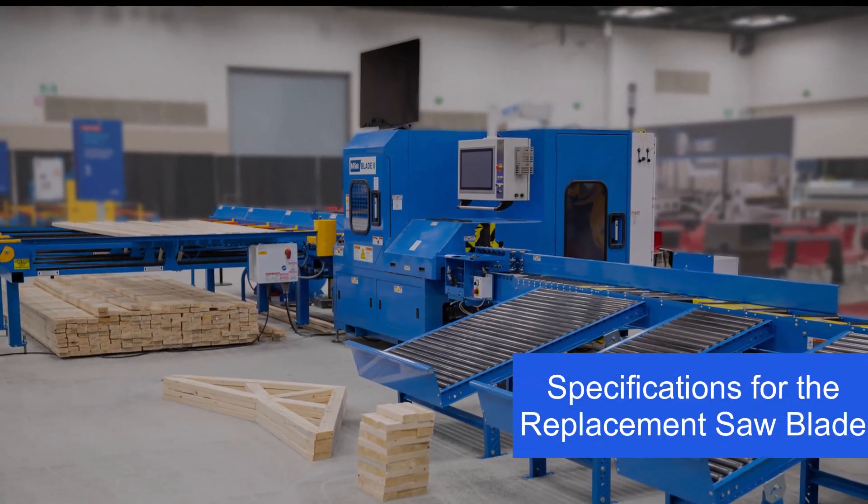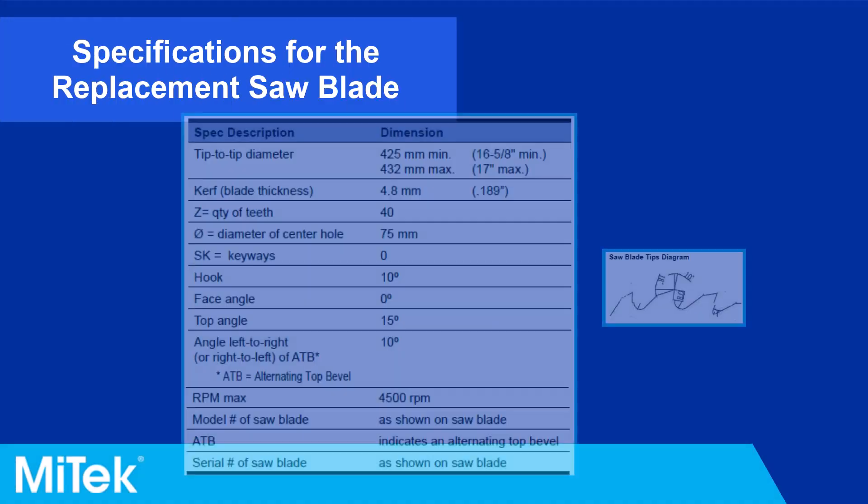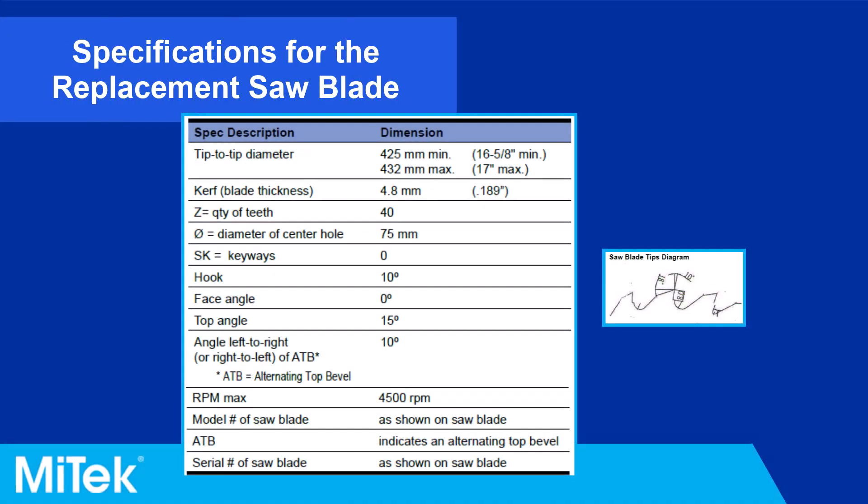Specifications for the replacement saw blade: Refer to the displayed table for specifications for the replacement saw blade. Ensure any new or used blades meet these specifications. If they do not, it can cause the saw blade to cut inefficiently and inaccurately.